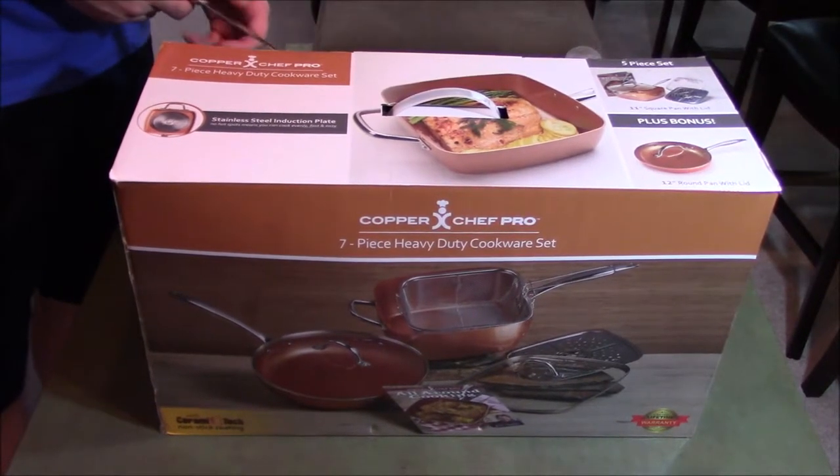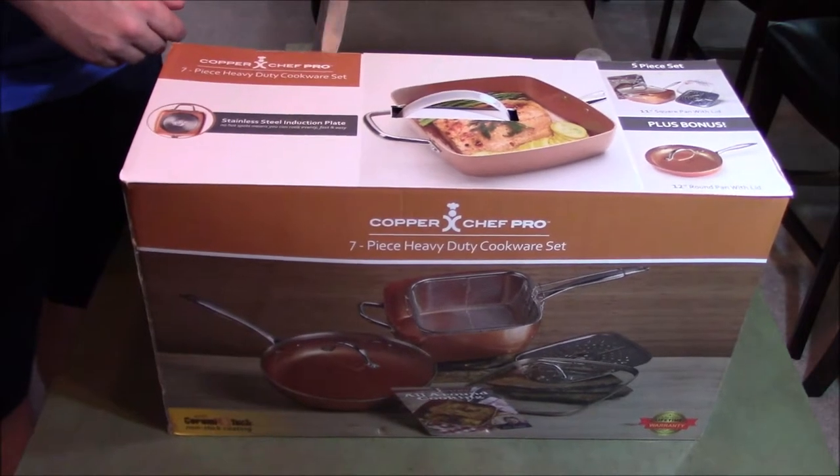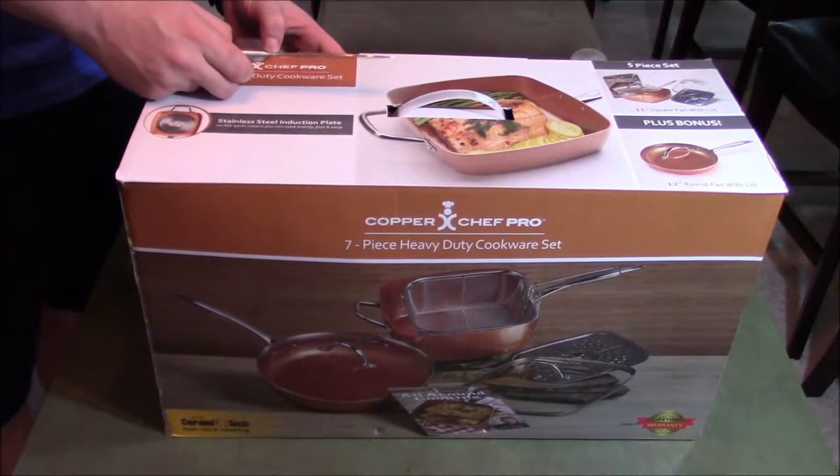Hey guys, this is ReviewSomeMore. I'm back with another quick review on a kitchen item. This is yet another iteration of enamel cookware that's been put out. This is the Copper Chef Pro Edition.